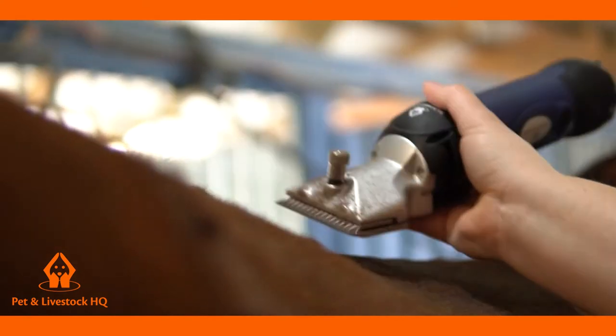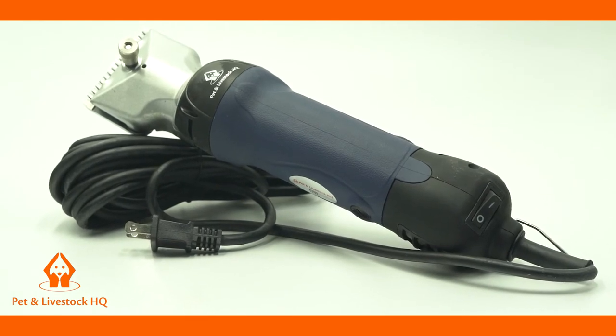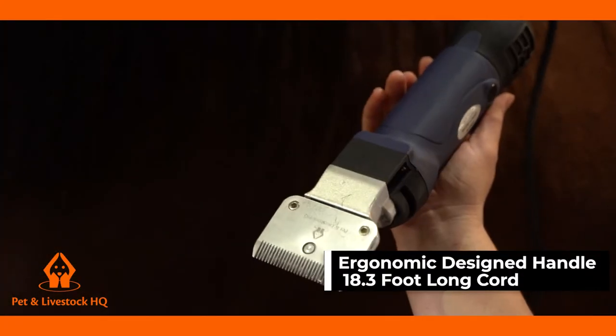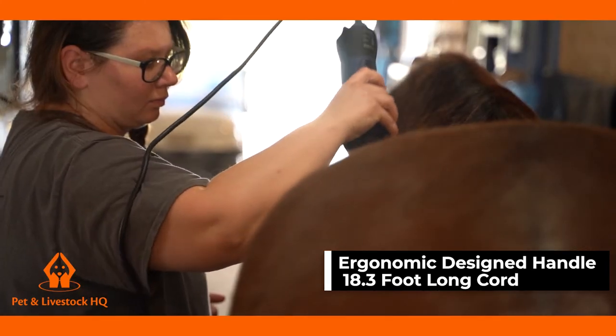The powerful 380W motor does emit a noise, however the power to noise ratio is reduced thanks to the copper motor and full aluminium head. The strengthened rugged polymer body reduces the vibration. The ergonomic designed handle and an 18.3ft long cord makes it easy to manoeuvre and avoid having to use an extension cord.